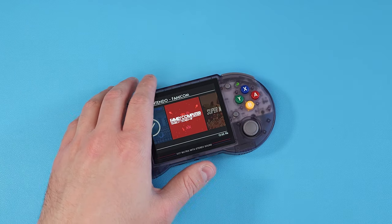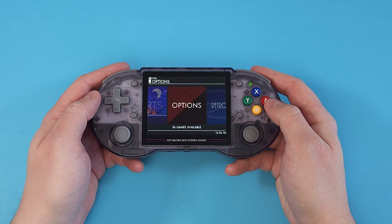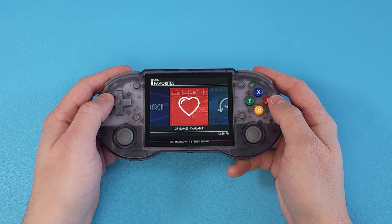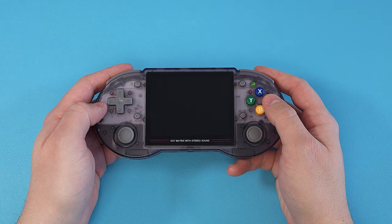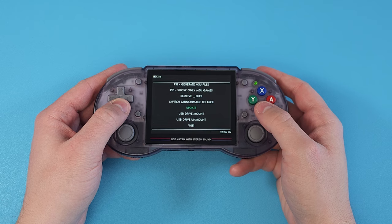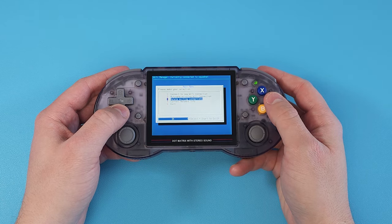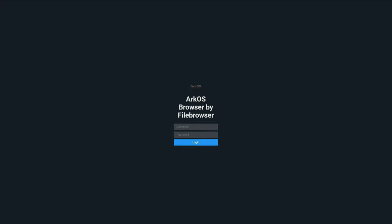For those with Arc OS, it works similarly. I'll use my Anbernic RG353PS for this demonstration, but any Arc OS device with Wi-Fi will work. Head to Options and click Enable Remote Services — be quick and pay attention to the IP address that shows up. If it's too fast, head to Wi-Fi at the bottom, navigate to Current Network Info and press A. Then open a web browser on any device on your network and enter that IP address. This time you'll need a username and password — the default is 'ARK' for both.